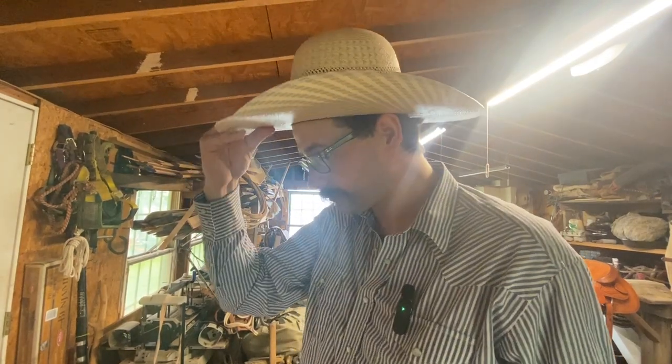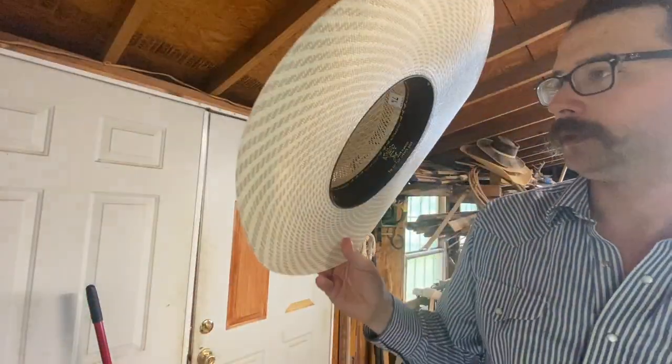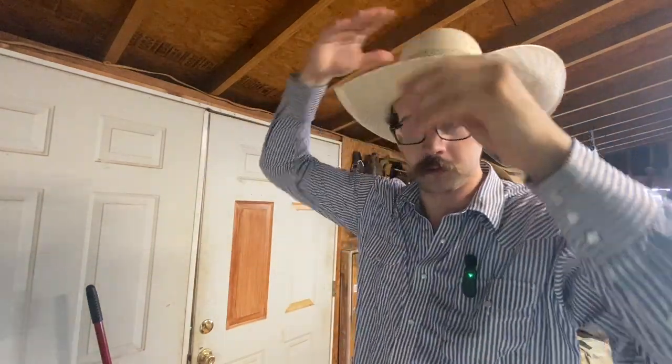Well, this is the first time you've seen me without a hat on, by the way, so y'all should feel honored right now. You'll be like, man, that's a bad receding hairline. We're done. But I'll tell you where I got this hat — this is an Atwood hat. Not Atwood's store; here in Oklahoma we've got Atwood's store, but definitely not that. It's the Lubbock Open Crown. You can pick that up at Little Joe's in Oklahoma City, Oklahoma — Stockyards. Look them up. They're the only place I shop in Oklahoma for anything like this. We're dead on. I need a haircut, but we're dead on.